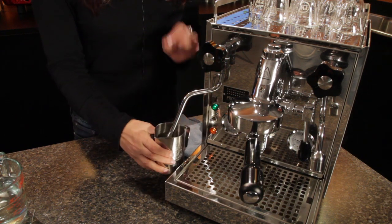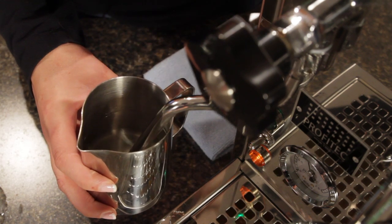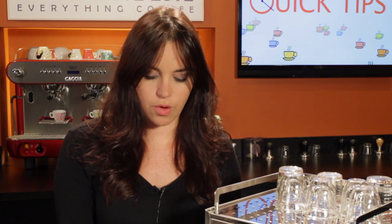Now you want to submerge the tip of the steam wand below the surface. We're going to start here, and once we have the steam on, we're going to lower the pitcher slightly until we hear the occasional rip like a tsss. When steaming for a latte, you want to get that air in right at the start and then get that roll going to incorporate it.